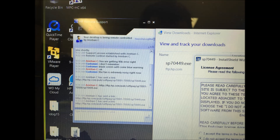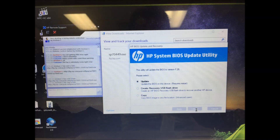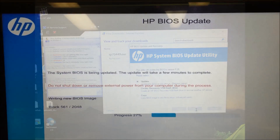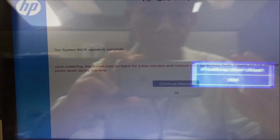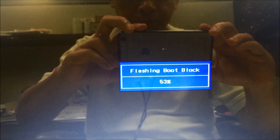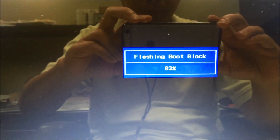They re-flash the BIOS by procedure — regardless of the fact that I had already updated it a few weeks ago. It took about 6 minutes to flash the BIOS.